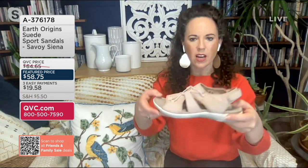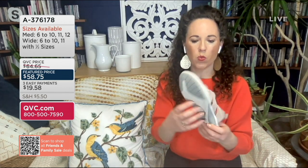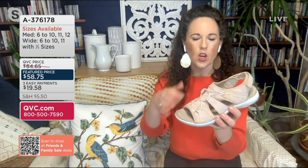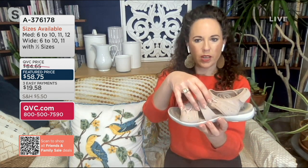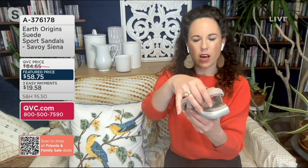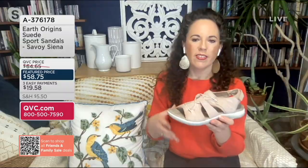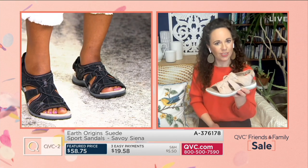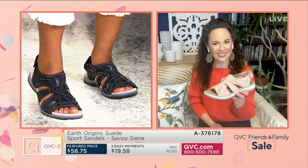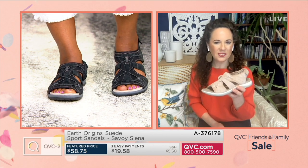I wear this style all the time on the paved hiking trails because it gives me all the support I want, but I'm feeling open and cool in the spring and summer because of the open toe, the openness on the sides, and we kept that heel open too. So it's a great summer look replacing your lace-up sneakers. They feel great and they look great — like you said, they're not too sporty.